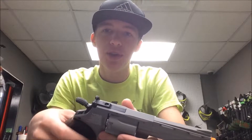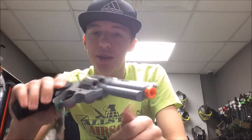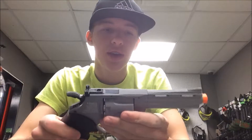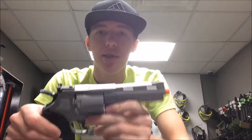Hey guys, Tom from Wallace Airsoft bringing you a video on the EliteForce Gray Revolver. This EliteForce Revolver is obviously something different that you don't normally see every day on the Airsoft field. This is a full custom revolver, antique style gun that are not typically made in Airsoft, but EliteForce went and made one and made it one of the best ones on the market in my opinion.